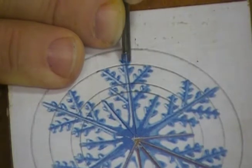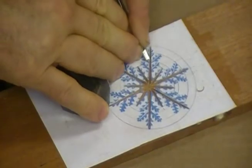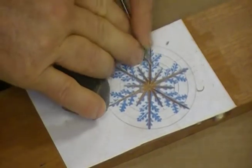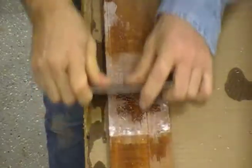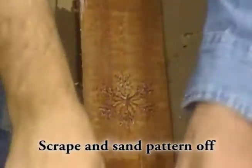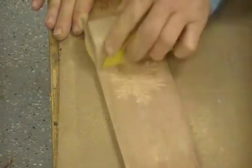I then carved the pattern right through the paper with a V chisel, working the main legs first, then the secondary, and then the third. After that, I scraped the paper off and sanded it nice and smooth to get rid of any remaining glue.